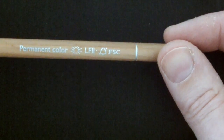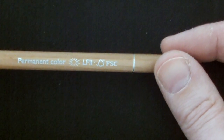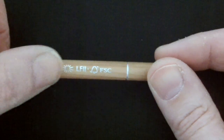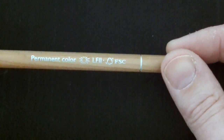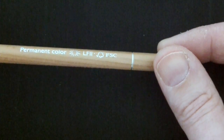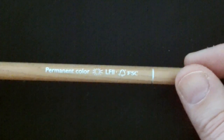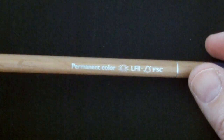Probably one of the most important aspects of these pencils is the lightfast rating. The lightfast goes from 1 to 3 — this one is at 2. But out of the 76 pencils, 61 of them are rated at lightfast 1, which is the highest lightfast rating you can get in these particular pencils. The rest are rated at 2. I don't think there's a 3 in this set — I believe they're all either 1 or 2.